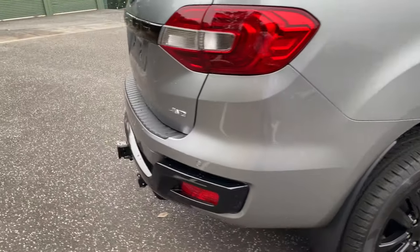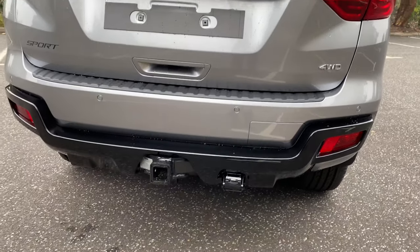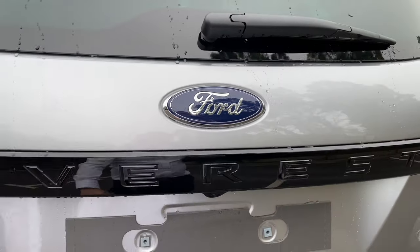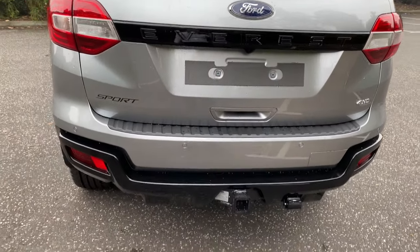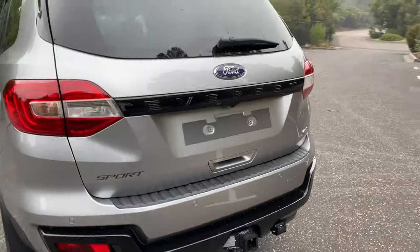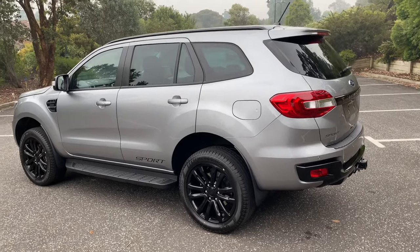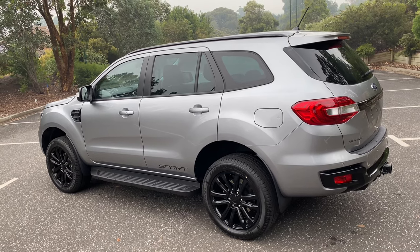You've got the Sport decal on the side of the vehicle. Coming around to the back of the car, the lower insert of the bumper is gloss black, and then you've got the same effect on the strip where the Everest badging is, which would normally be chrome on the Trend. This particular car also has the optional tow bar, which a lot of customers go for because this type of vehicle is well suited for towing. On the top of the vehicle you've got the black roof rails as well, which are normally silver on the Trend.